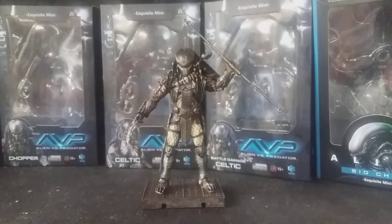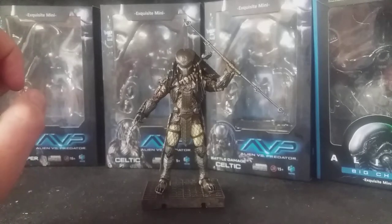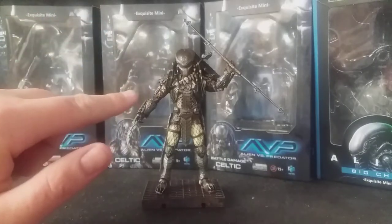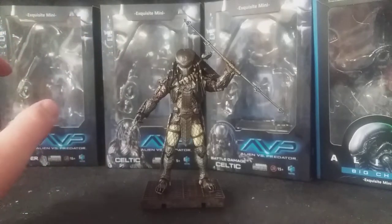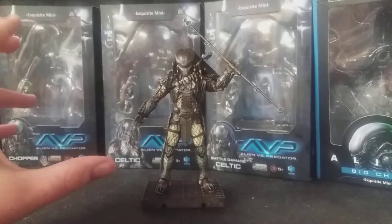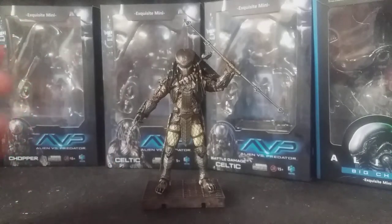Hello, this is Samuel from Action Figure Fury, and today I'll bring you a review of the Hire Toys AVP Masked Scar Predator. This is from the most recent wave of the AVP figures by Hire Toys. I know that in the future we're getting an unmasked version of Scar and a Final Battle version of Scar. They're coming out later this year or early next year. This is basically the hero predator from AVP — it survives until the end.